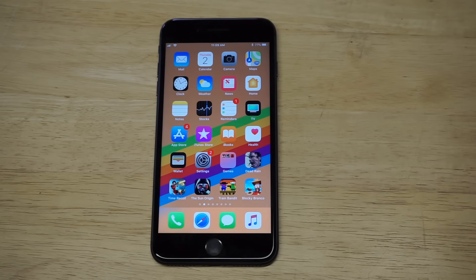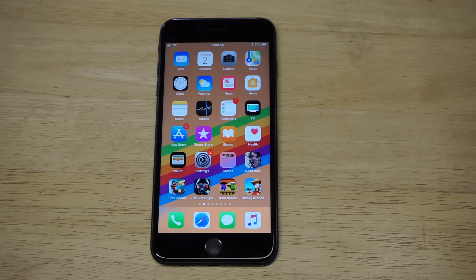What's up you guys at E of Fliptronics. I'm going to be showing you a quick tip on how to turn the screen orientation lock on and off on your iPhone 8 and iPhone 8 Plus.